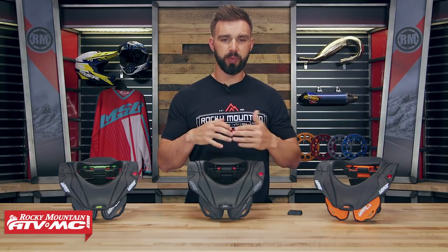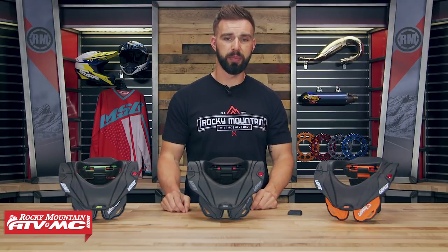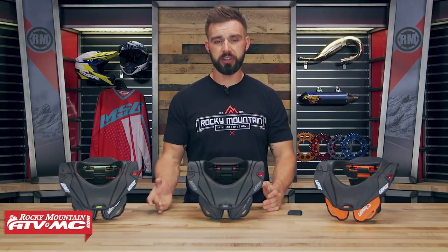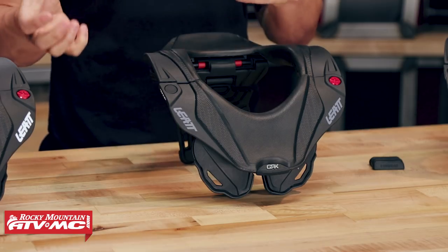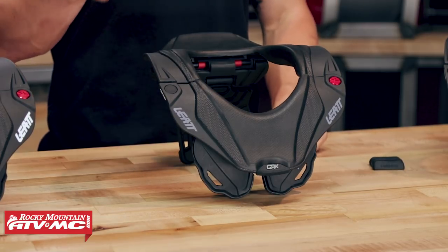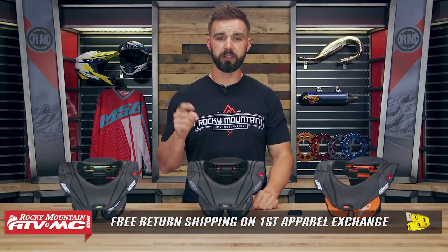Now this is a Junior Neck Brace so it's meant to fit smaller riders, so make sure you are using the sizing guide on the webpage when you're picking these up. They're going to fit from a 29.5 inch all the way up to a 32.5 inch chest. The way you measure that is just underneath the arms — take the full circumference of the chest. But remember this is an apparel item. We know fitment is crucial especially with neck braces, so if you get one and you're not happy with the sizing or fitment, just send it back to us in brand new unused condition and we'll give you free shipping both ways on your first exchange.